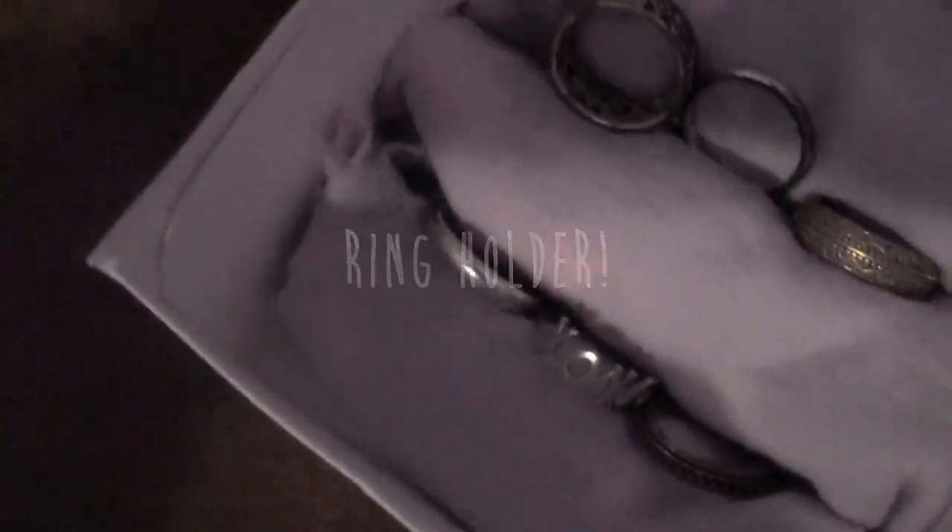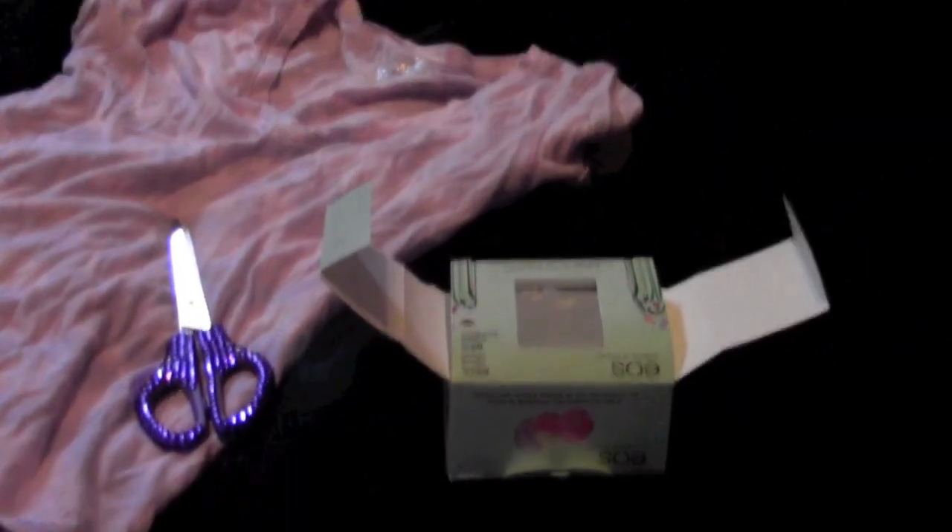To create the ring holder, all you need is an old box, an old t-shirt, and some scissors. Start by cutting off the sides of your box so you have an open box with no top. Then put your t-shirt over the box and measure the width.